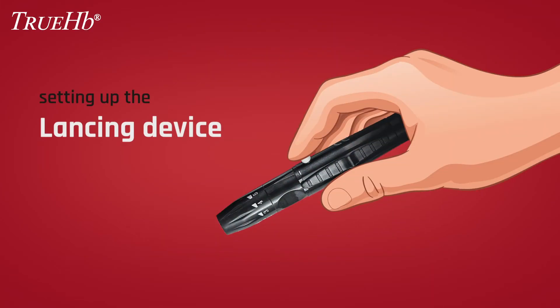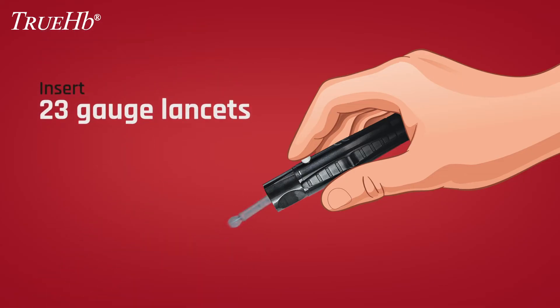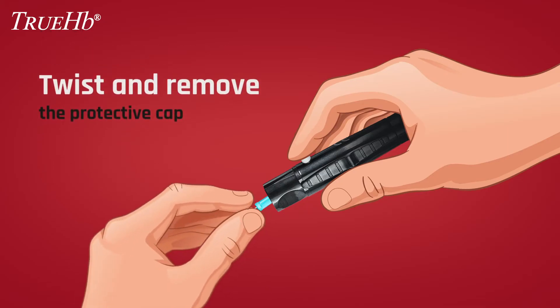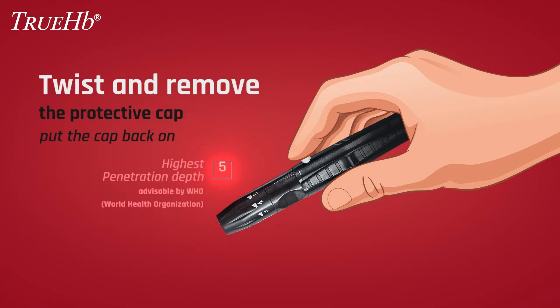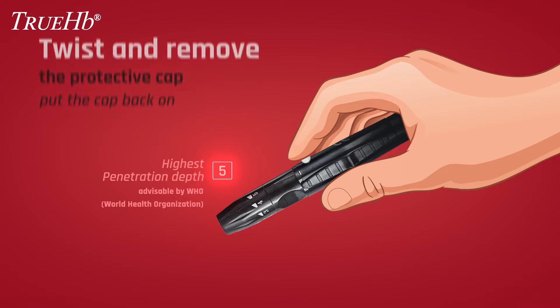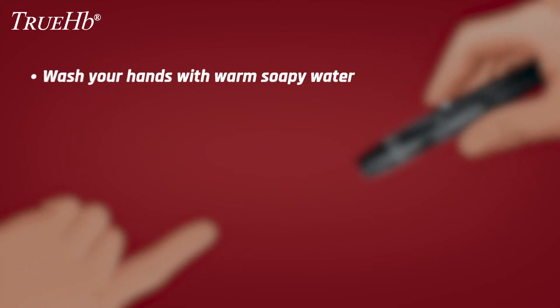Setting up the lancing device: Remove the cap from the lancing device and insert the 23-gauge lancets which come with the package. Twist and remove the protective cap from the lancets and put the cap back on the lancing device. Setting 5, which is the highest penetration, is advisable by WHO, the World Health Organization. The lancing device is now ready to perform the hemoglobin test.